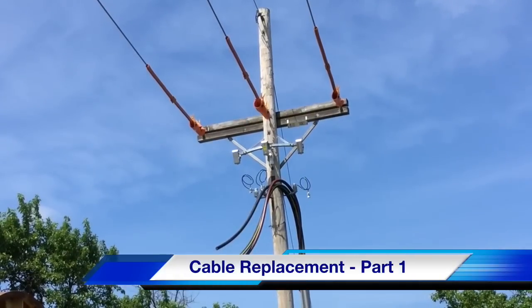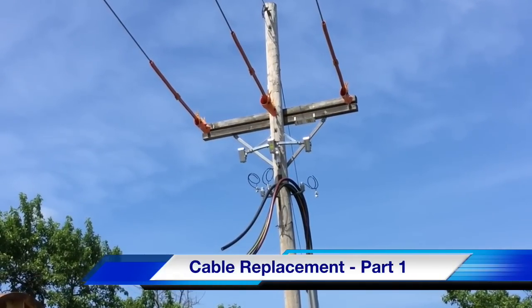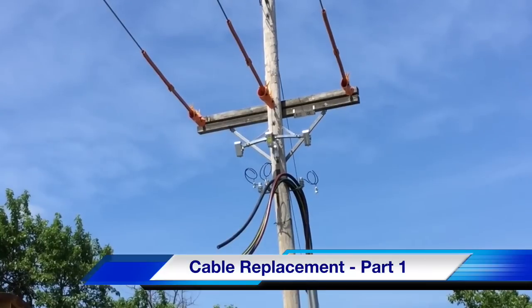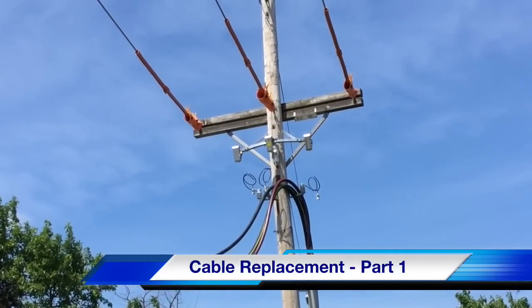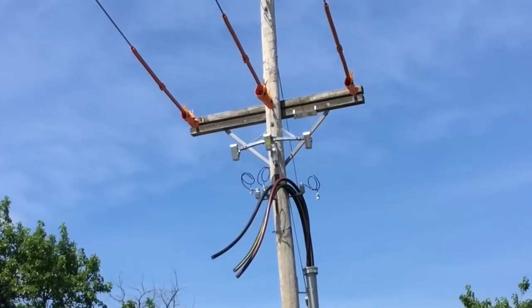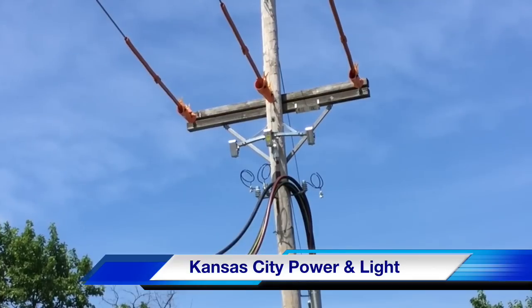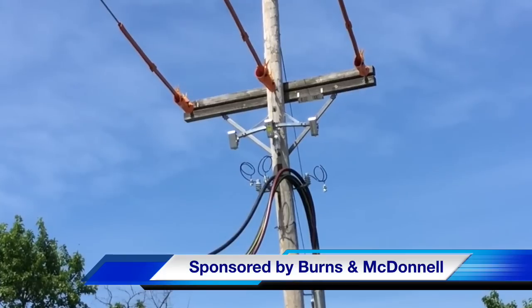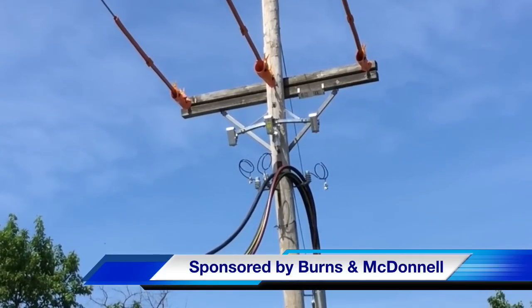That concludes part one of our TND How Video on cable replacement at the Meritex Caves in Lenexa, Kansas. This is a picture of the original distribution pole with its 4-aught copper cable ready for connection. The participating utility was Kansas City Power and Light, and this video was sponsored by Burns and McDonnell. I am Jim Ducart with TND How Videos — thank you so much for watching.